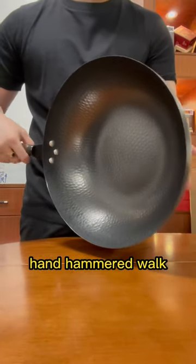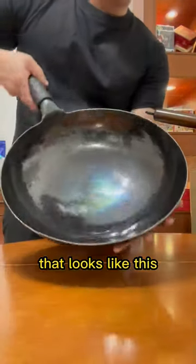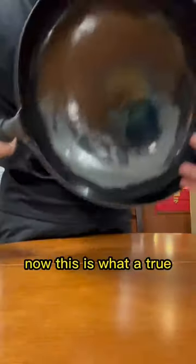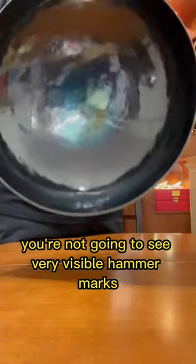So if you're in the market for a true hand hammered wok, you should be looking for something that looks like this. This is what a true hand hammered wok would look like. You're not going to see very...